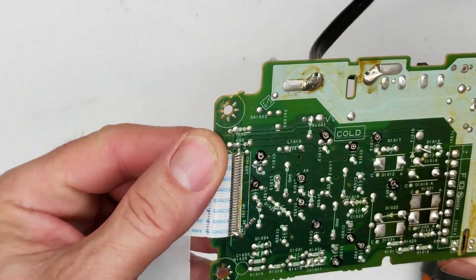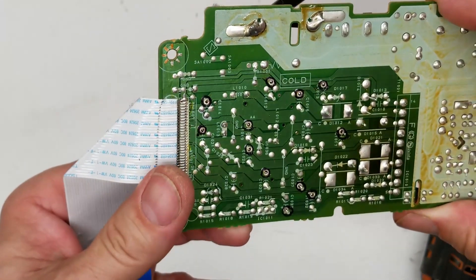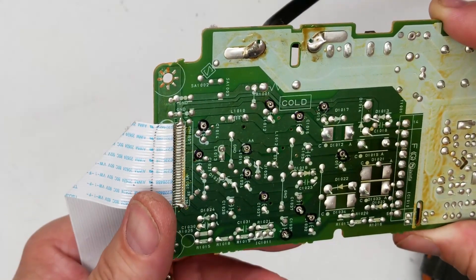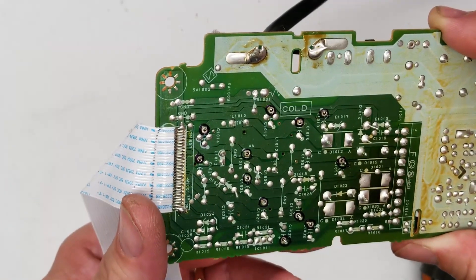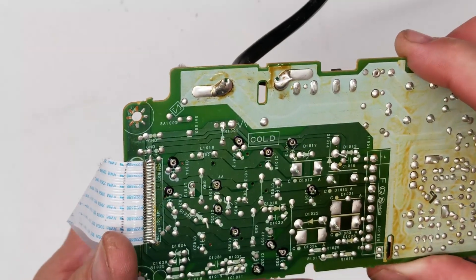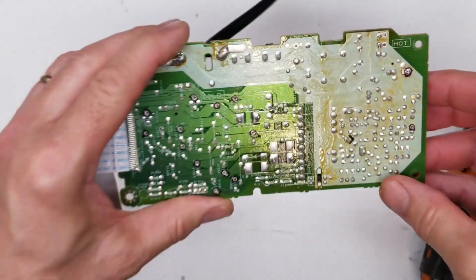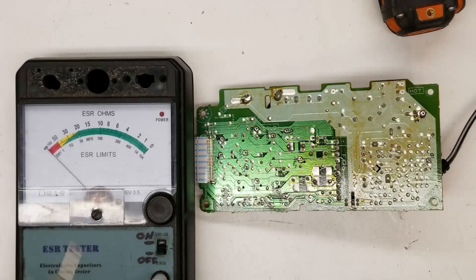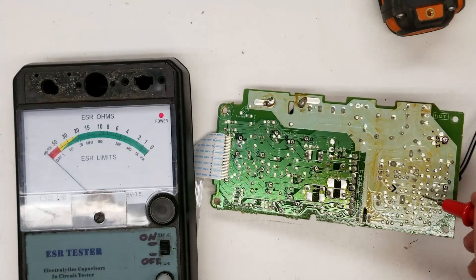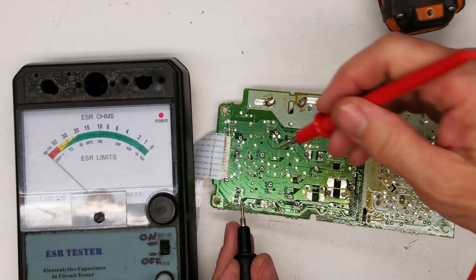I'm going to make sure they're all broke loose completely by doing a little wiggle on all of them, making sure the leads wiggle. Let's get the ESR meter. In addition to circling the positive leads, I've also written the values of the capacitors next to them so I can do a quick determination as to whether they're good or bad. Let's zero my meter out and we'll start.